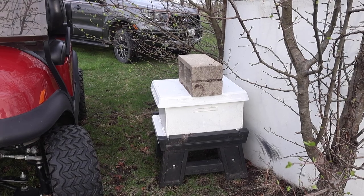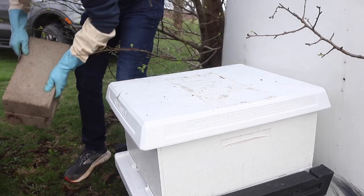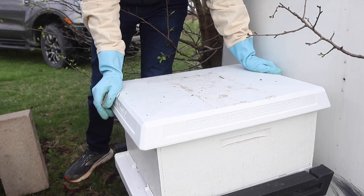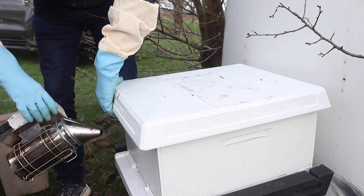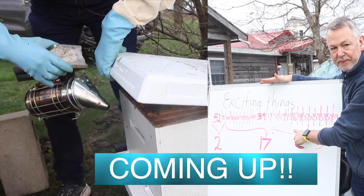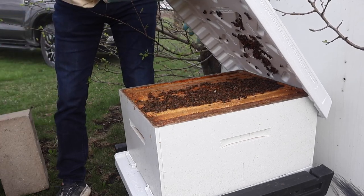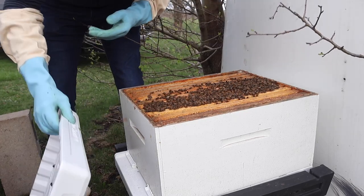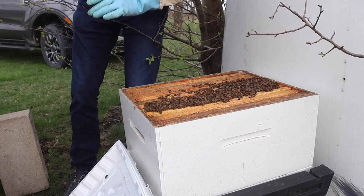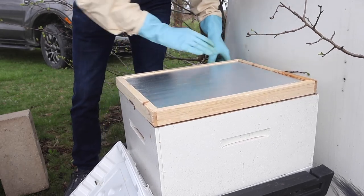We really do need to take a look at this split and feed them. You know how it's funny when you work a hive and then you sleep on it - you start thinking about things like, that little split didn't have much food on it. So I decided today after the rain stopped - it rained all day long - to come out here and put some food here for these bees. That's a drone right there. We're going to give them a winter bee kind. They needed fed so bad.